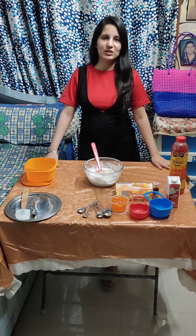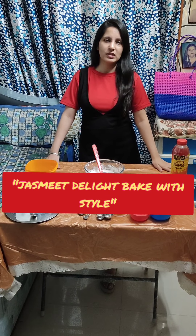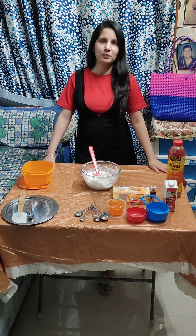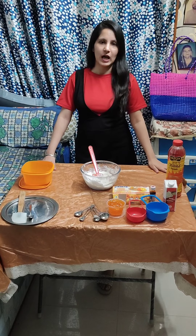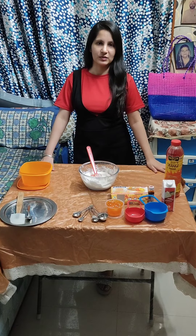Hi Friends! Welcome back to my YouTube channel Jasmine Delight Bake With Style. I hope you liked my previous recipes. So let's take a new easy dessert recipe for you — it's called Orange Ice Cream.